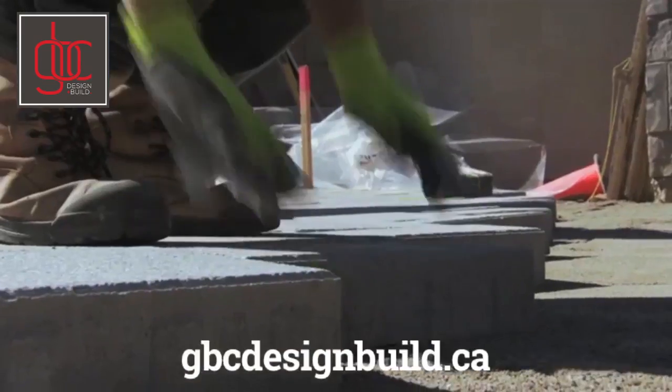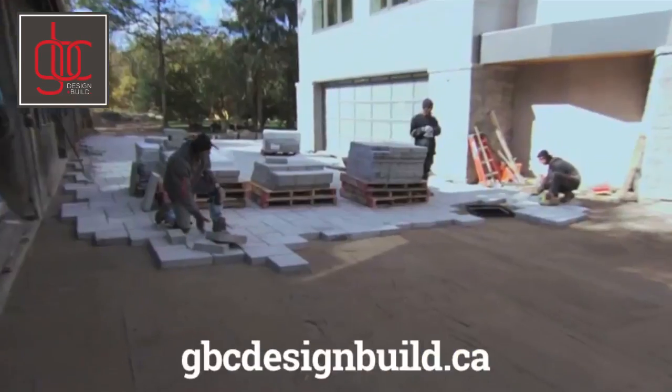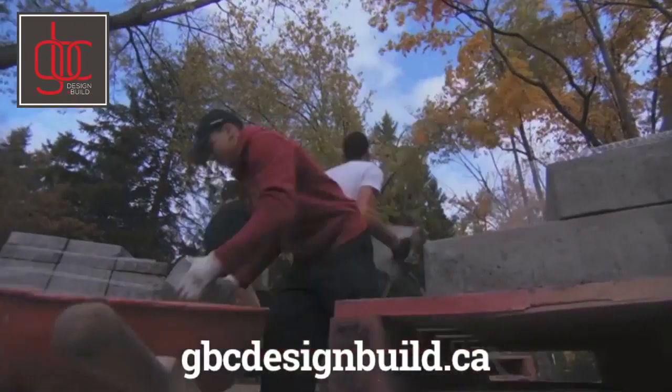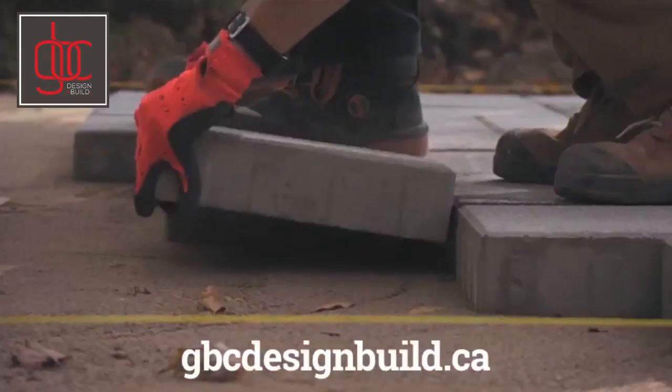On the outside of the house, the boys are making really good progress. They've got the back finished and they're moving around the side, laying down the Stabilia base. They're packing everything down and following that up with the paving stone. It's actually really exciting to see some progress happen — we're almost out of the mud.